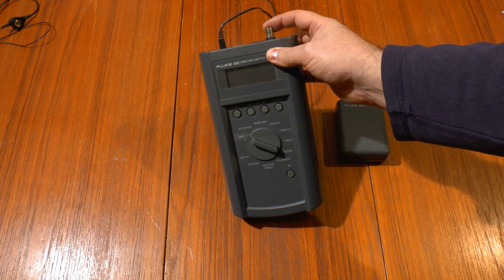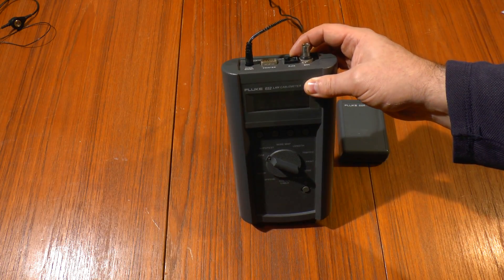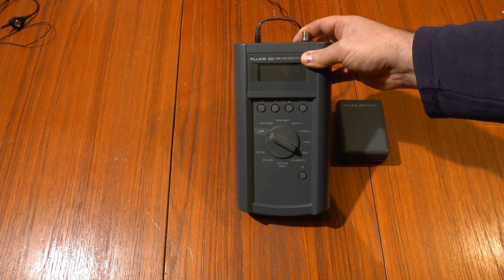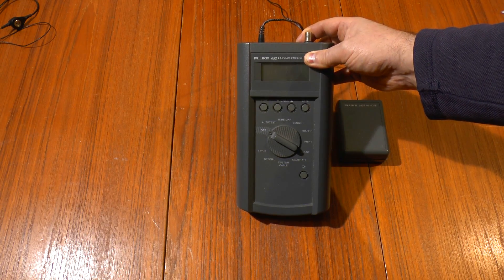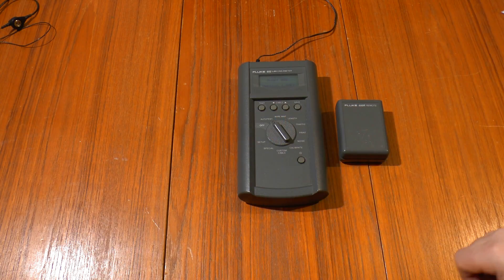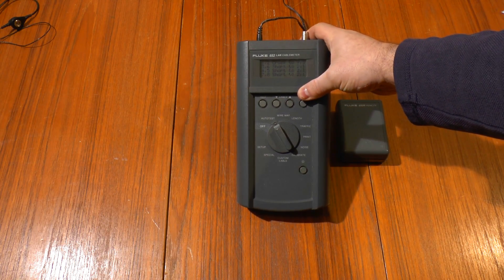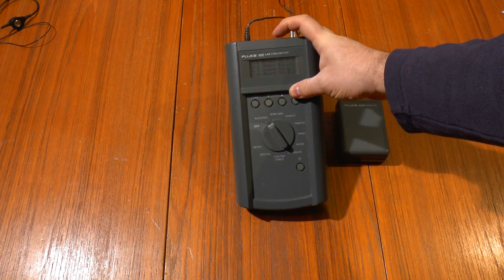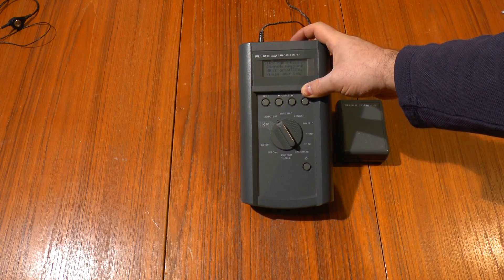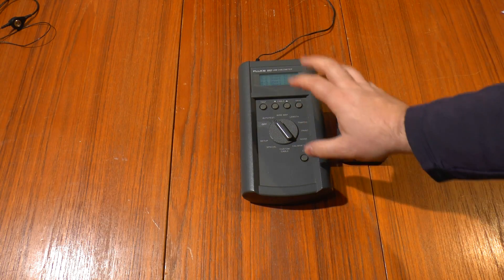It's got the BNC connection on the top or the RJ45, Cat3, Cat4, Cat5 cables. The reason it's on my desk is that it's not working. If I turn it on to auto test mode you can see it's seeing a short circuit between four of the pairs without any cable connected. So something's not right with it.